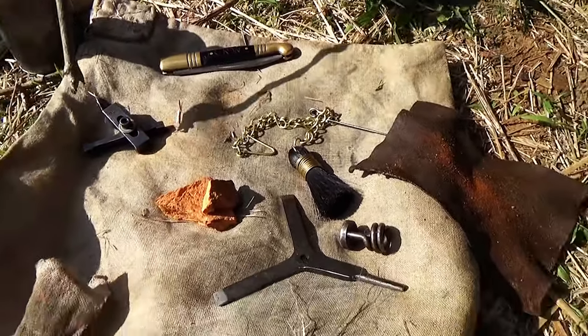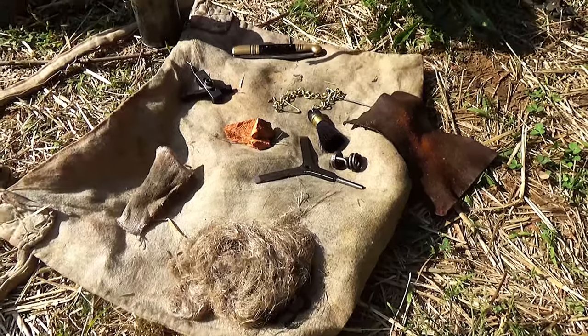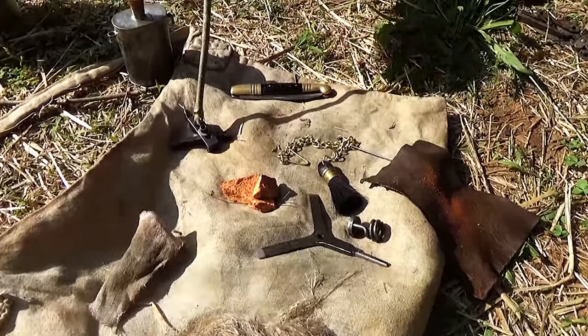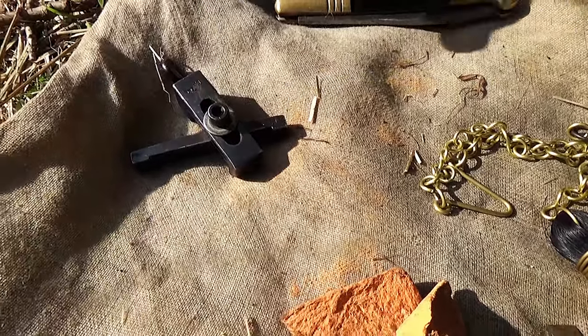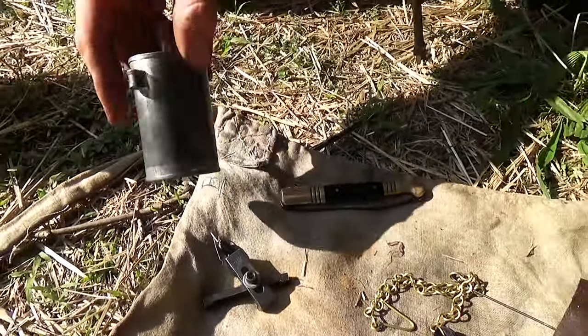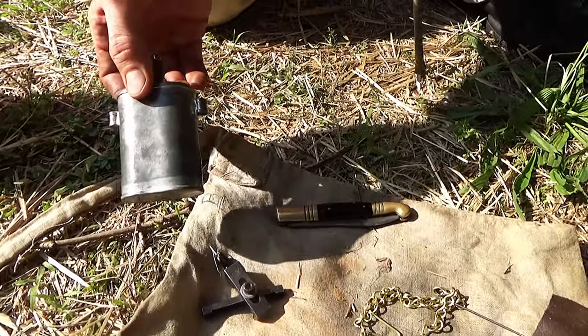What's going to be carried on a company level or by a sergeant is the spring vise for dismounting parts of the lock if necessary, and very likely an oil bottle — something like that. This one is copied from one found at Fort Ligonier.